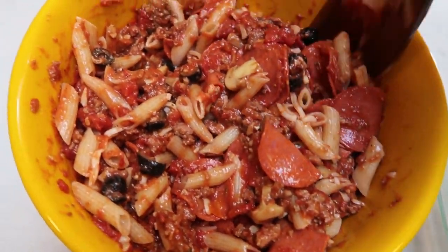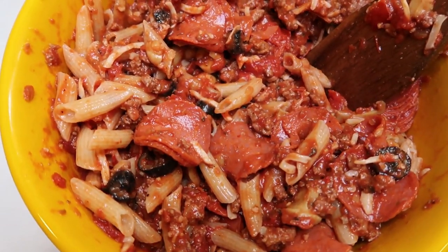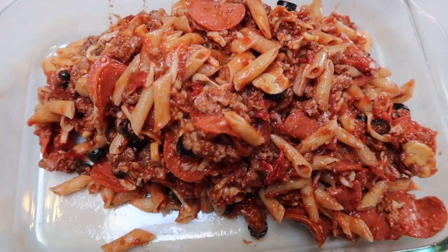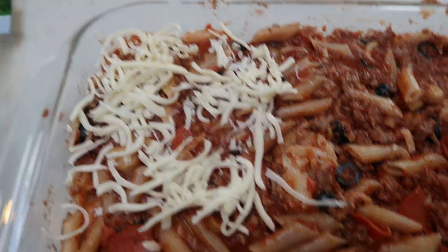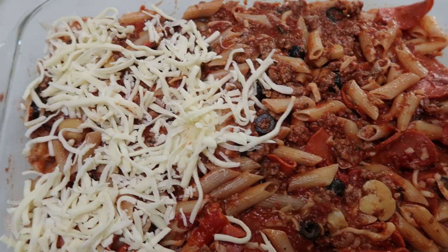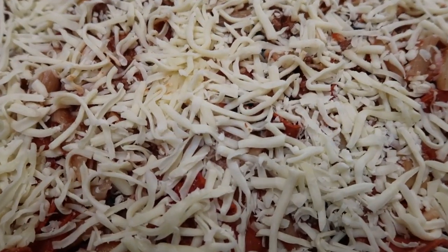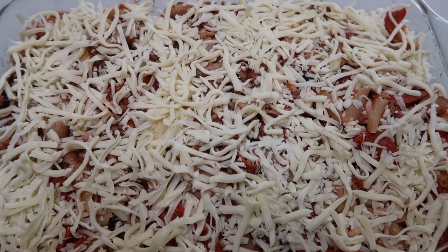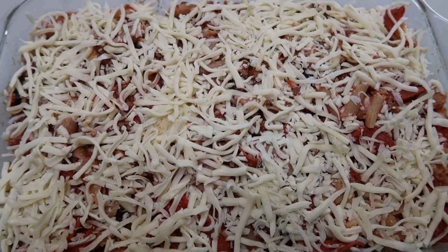Once your pasta is mixed in, grease a 9x13 pan and pour in your casserole mixture. Top it with the rest of your mozzarella cheese, add some foil, and get it into the oven at 350°F for 30 to 45 minutes. This looks better than pizza — it's the supreme pizza with pasta, and those two things paired together are awesome.